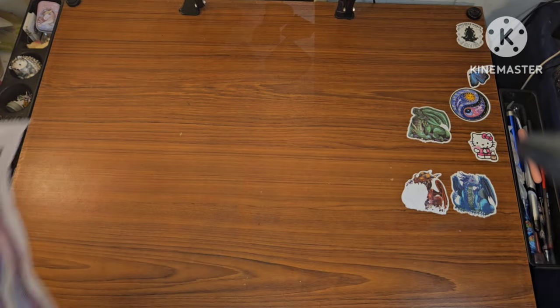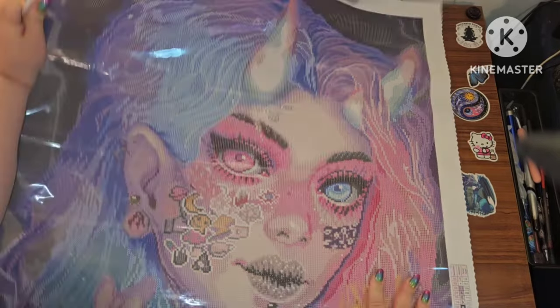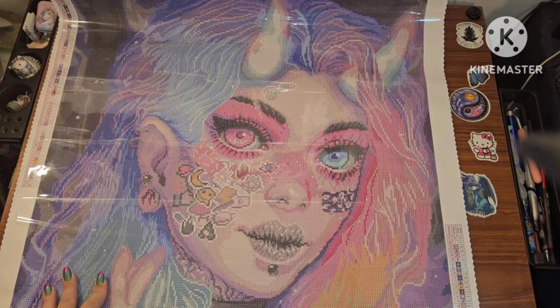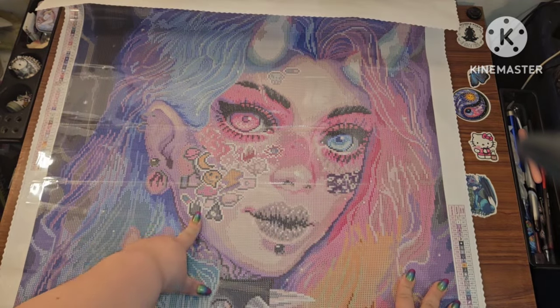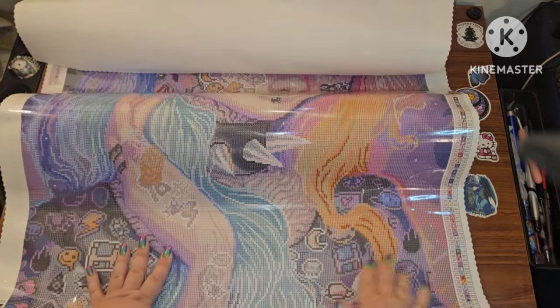Let me clean this up and look at the canvas. I am ready to see this gorgeous girl — and of course, true Brandy fashion, I had her upside down. Oh my god, look at her! Let me explain why this just speaks to me.